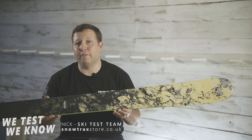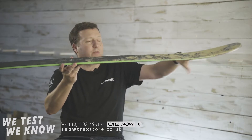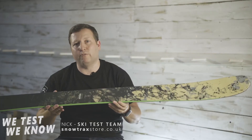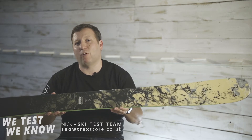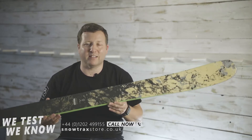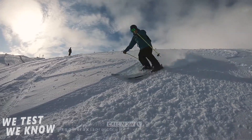It's 100mm underfoot, with a standard camber profile, rocker on the tip and a bit of rocker on the tail. It's ideal for someone who's seeking out off-piste and free riding, wants to enjoy the backcountry as much as possible — but let's face it, that isn't always possible, so you want something that's also going to be able to ski around the piste as well.